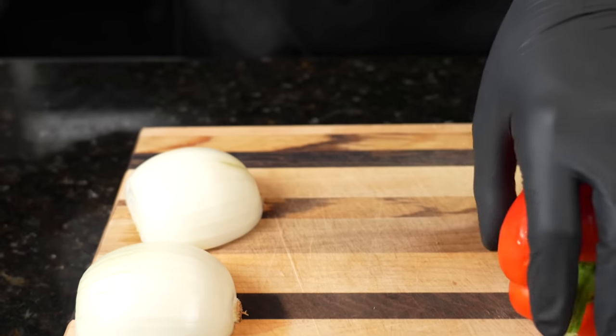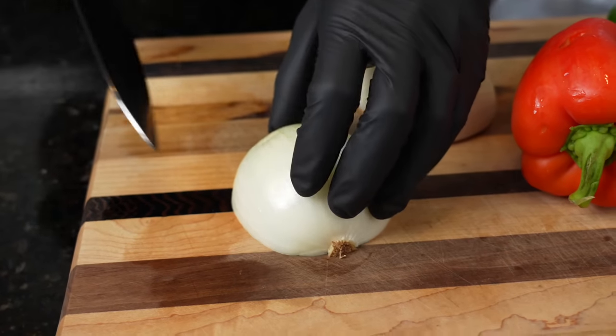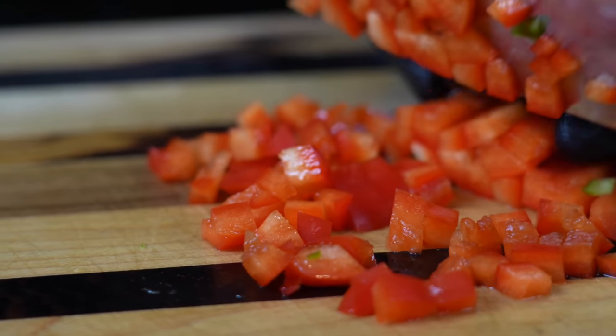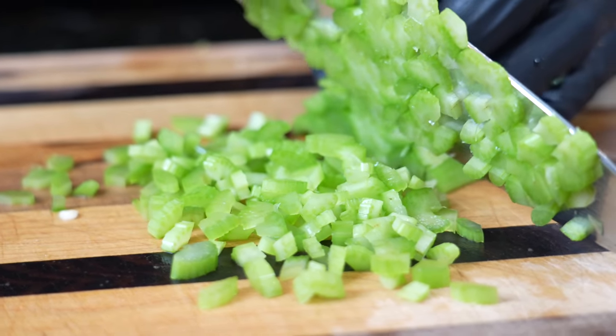First things first, we got some veggies to prep, and that is comprised of our Cajun Trinity — which is onion, bell pepper, and celery. I'm going to throw a little jalapeño in there for some spice and add that to the party as well.